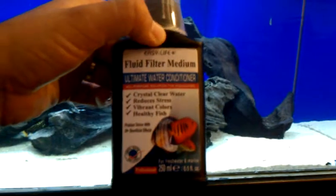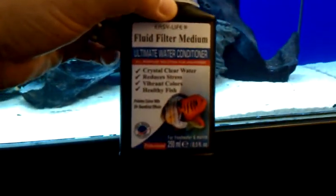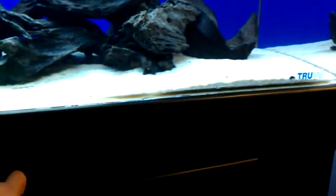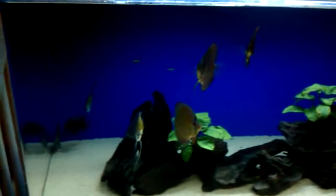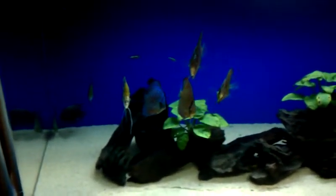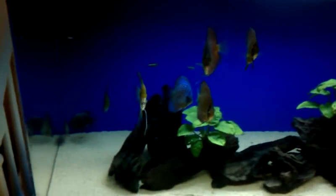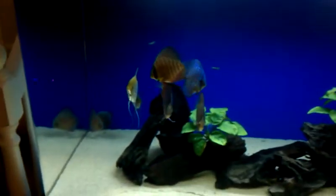One thing I've actually started using is this Easy Life fluid filter media. This stuff is awesome — I'm never going to stop using it. It just makes the water pop. And actually when I started using that, the fish started relaxing a little bit, which was a good thing.